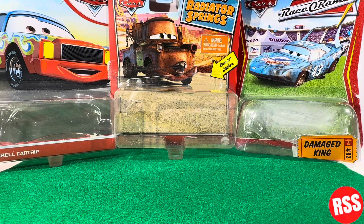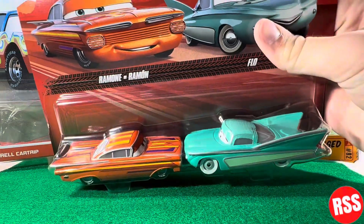Hey guys, what's up? Welcome back to another video on the channel. In today's video, we're going to be taking a look at the Disney Pixar Cars Ramon and Flo.